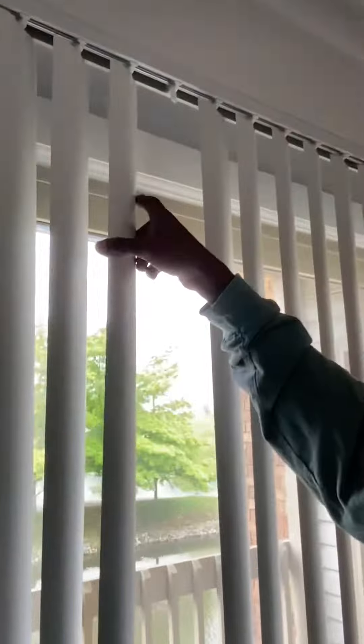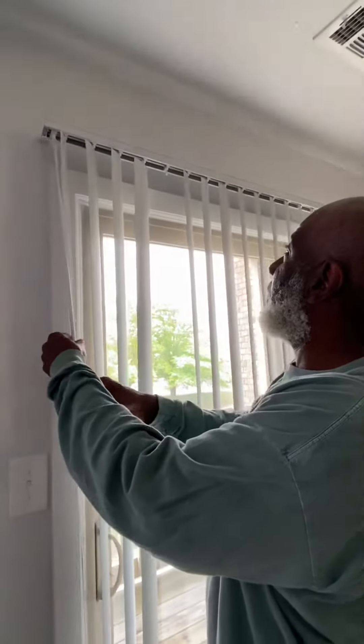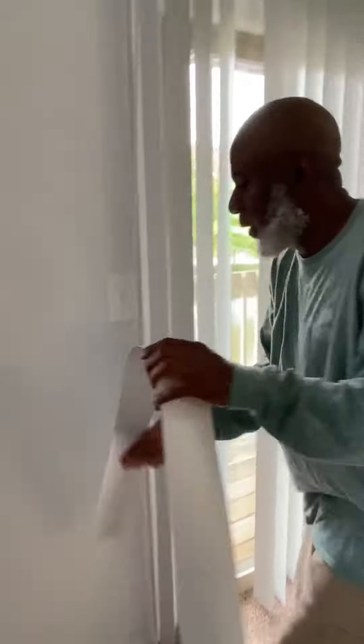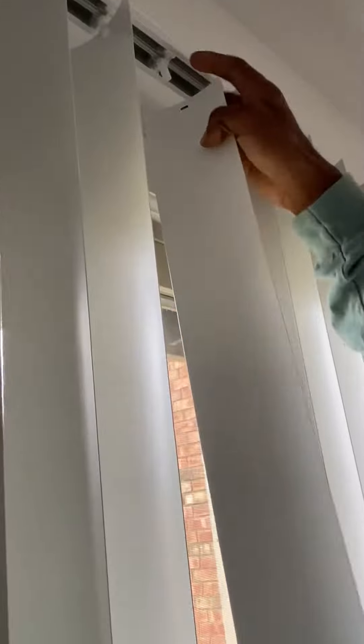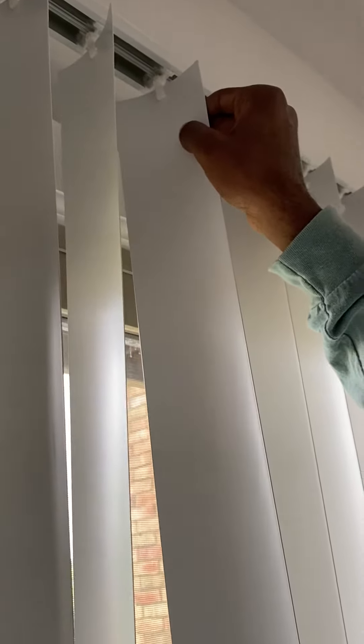First, if you've got any bad slats here — sometimes these things break or go bad — you can twist these out to where they're even, coming straight horizontal. We will bring you one of these slats if you've got a broken one or one that's missing. Right here is a little slot, so just push that up to the click and it's right in there.